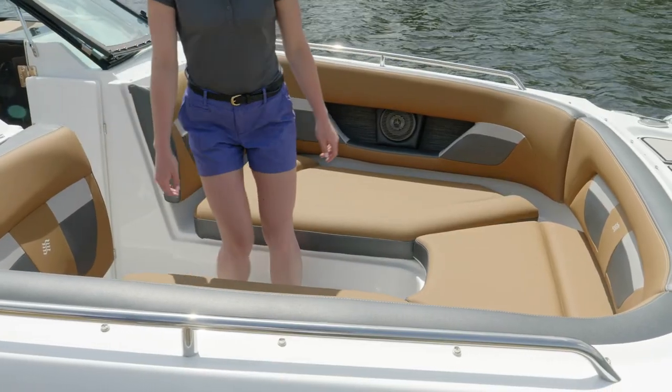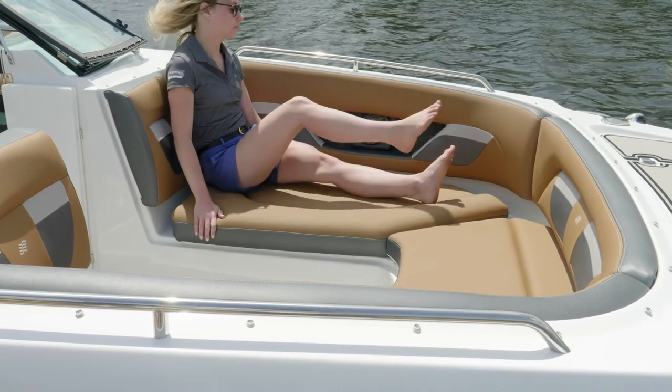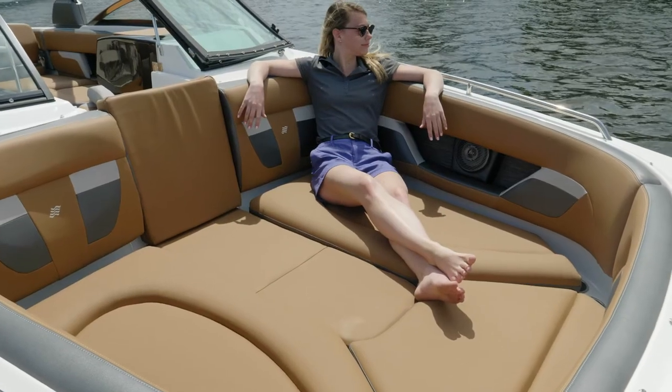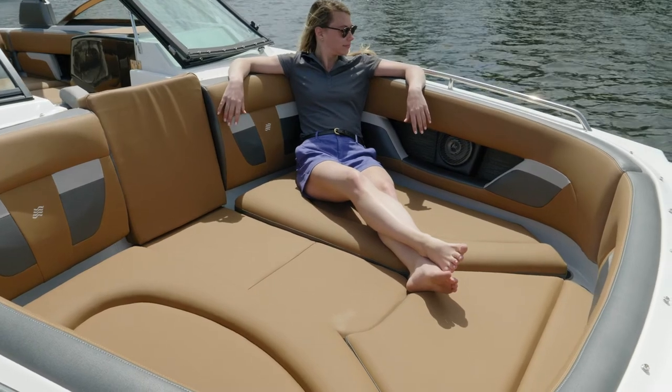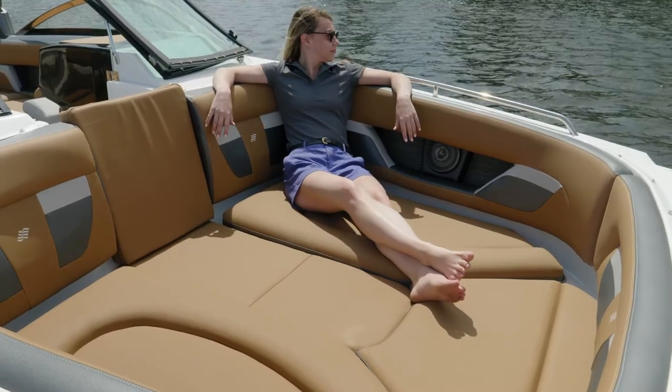Bow seating is going to be very comfortable. You'll appreciate the extra-long loungers and the contours in the backrest so you feel nice and comfortable when underway. For a complete look in the bow, the optional filling cushions really add some extra space — you can easily sit three to four people wide and everyone's going to have a lot of leg room.